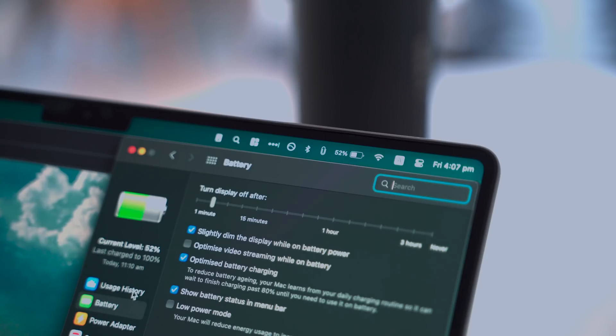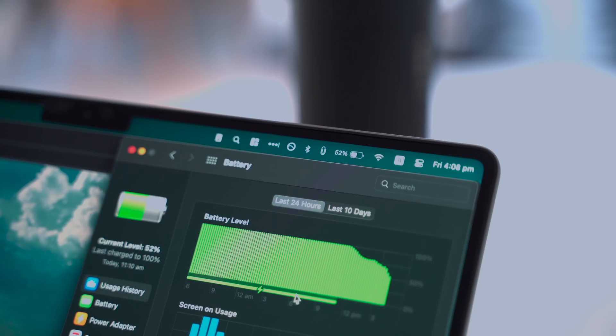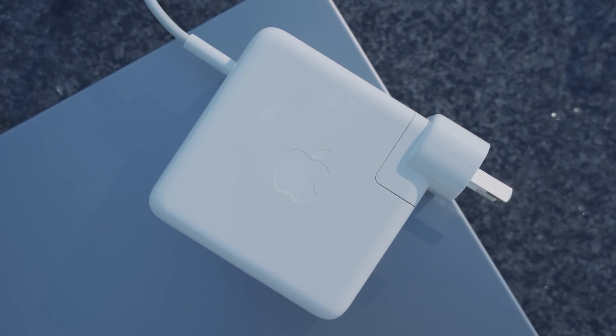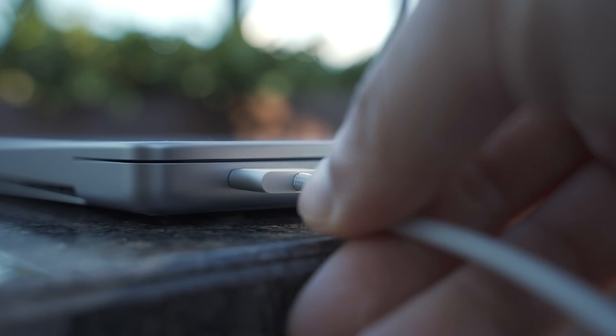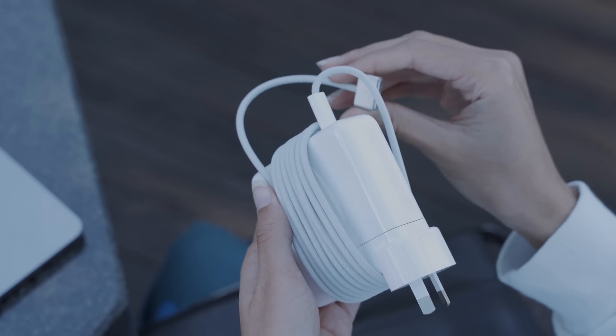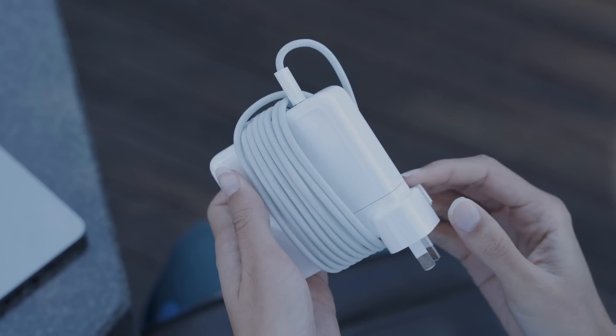This type of battery degradation is significant enough to point out — if you've experienced this too, I'd love to know in the comments. I'm probably at fault here though; I don't follow usual battery care guides and leave mine docked all day long. Thankfully we still have access to fast charging, which grants a 50% charge from zero in just about 30 minutes, and works on both the MagSafe 3 provided and docked via USB-C.